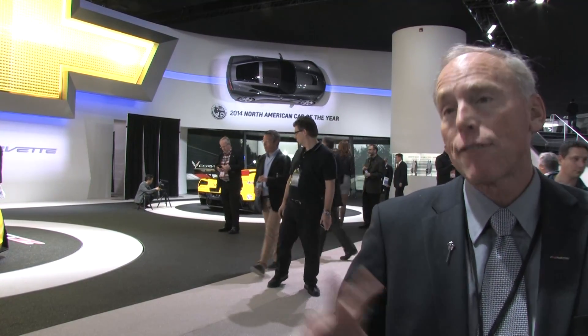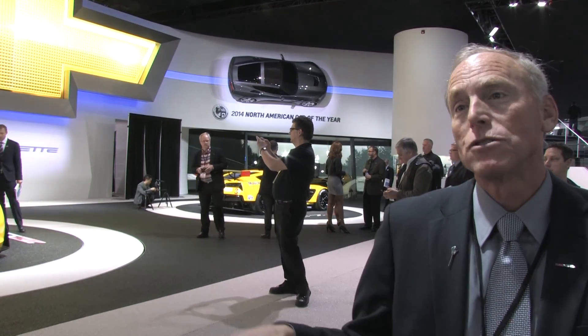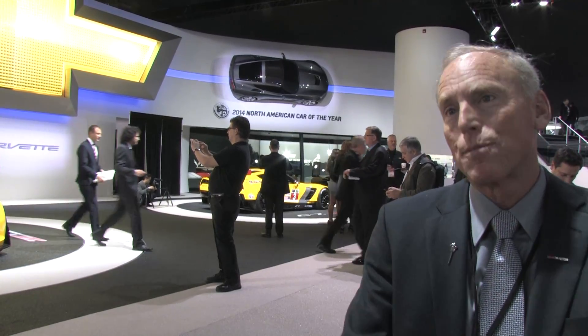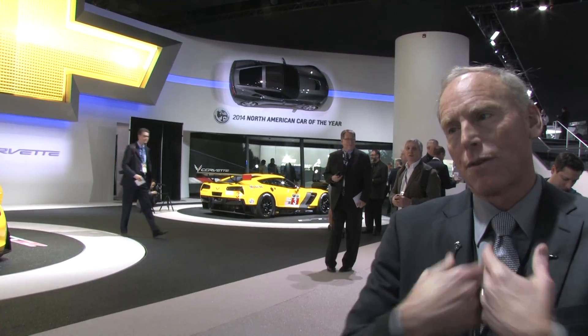Switching gears a little bit — the electronic differential, how does that figure into this car? Like the NPP exhaust with the four valves, that's standard. The ELSD electronic limited-slip differential is standard, magnetic selective ride control is standard. It's really good having all that content standard because that lets you really customize the car. The ride mode selector has all the tools at its disposal to set up the car for weather, eco, tour, sport, or track. It can really optimize everything. That's what gives the car the most distinction between modes.